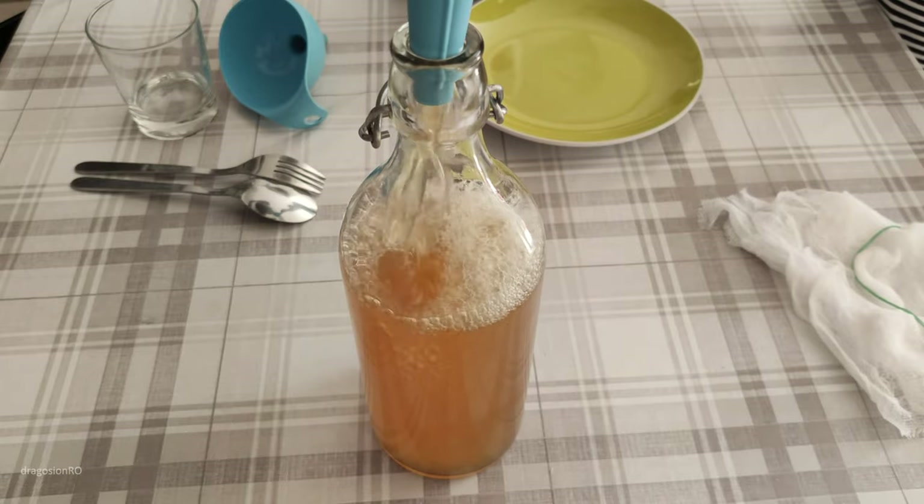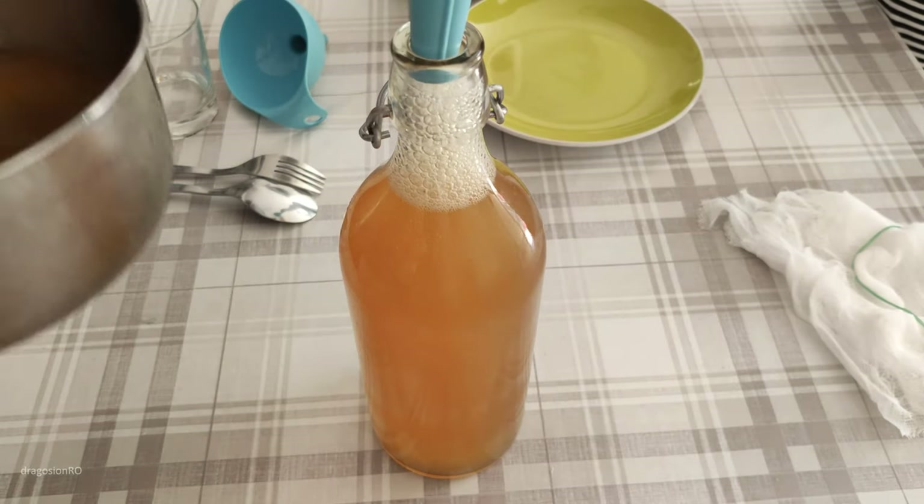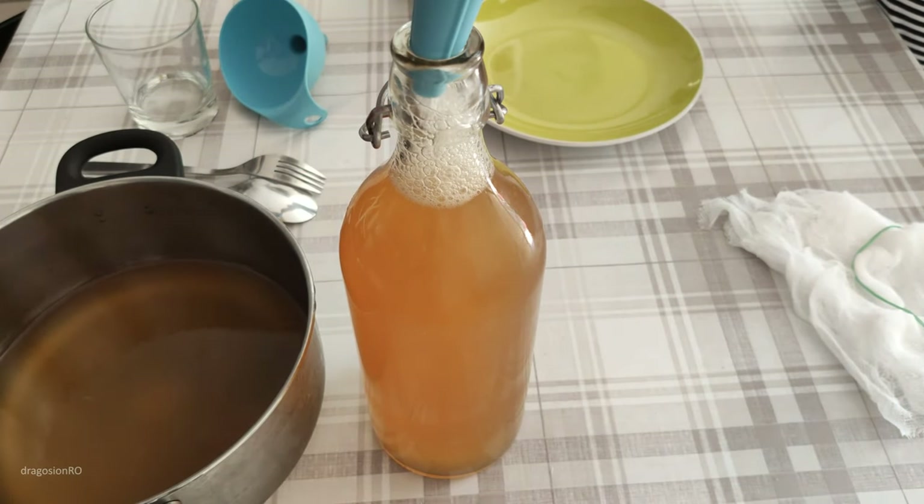It goes in the bottle really easily. The color is pretty nice, and because it's not very much fermented, it doesn't have much alcohol in it, so it's easier to drink.